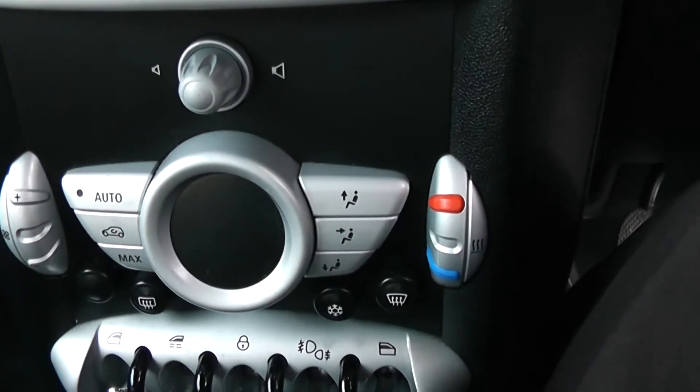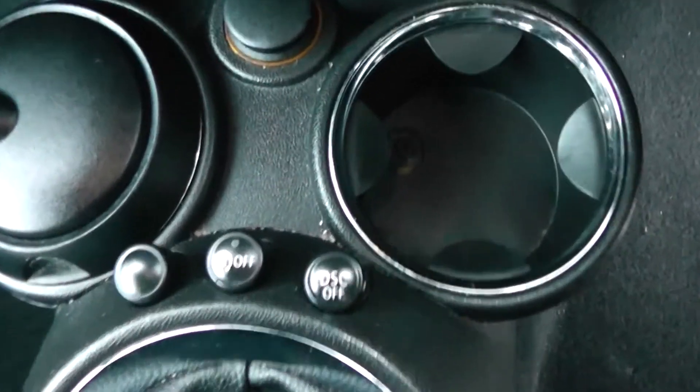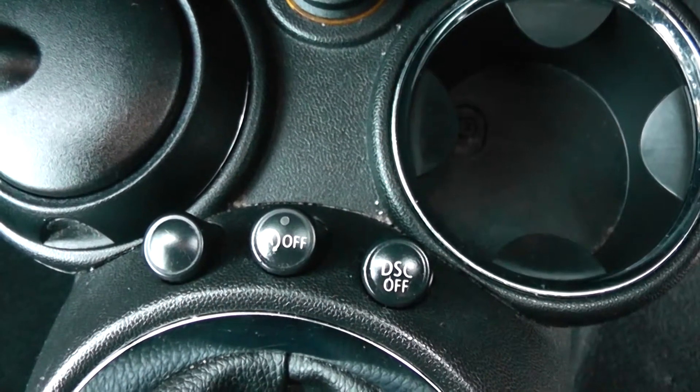Moving down you have your air climate controls, and down again to your electric window operations and a power outlet for your various gadgets. Cup holders and your auto stop-start technology — this allows the engine to switch off whilst idle, for example at lights, and then re-engages once the clutch is depressed.